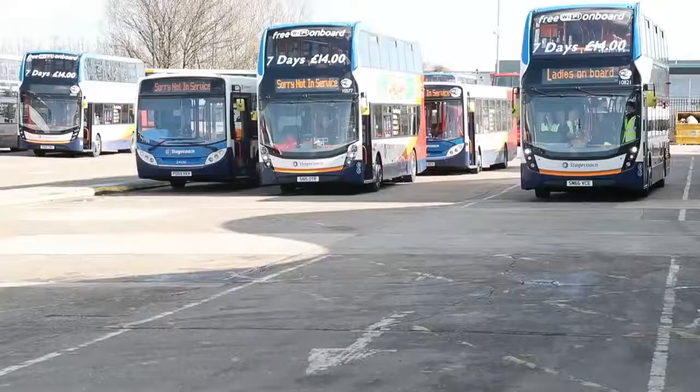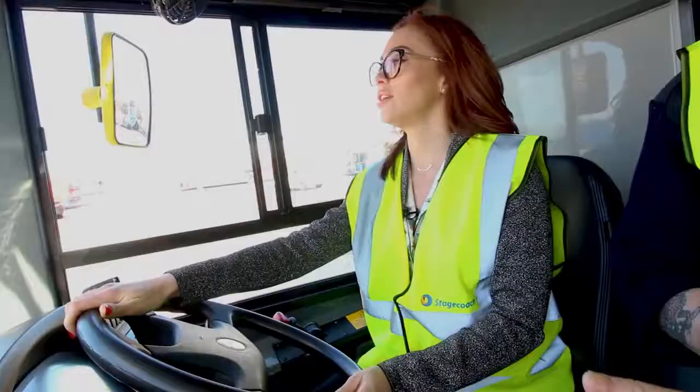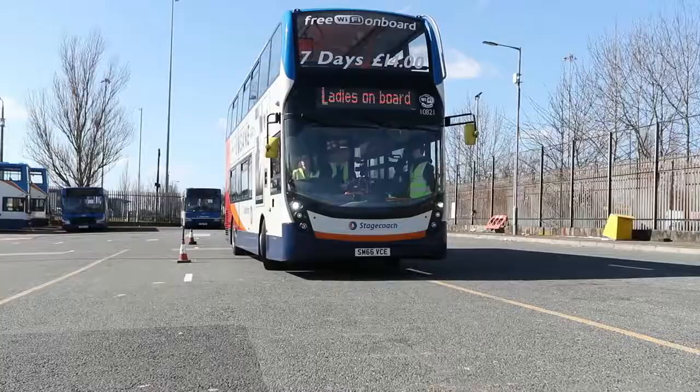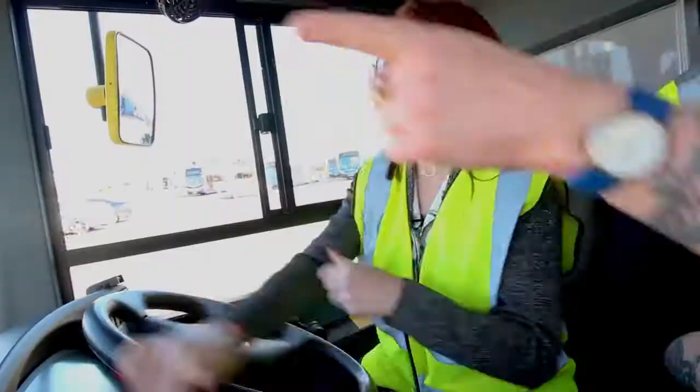Lift your foot gently off the foot brake. Just cover the foot brake gently. Mirror checking as you're coming. Checking the mirror as you're moving out. Moving out — she's driving a bus! Absolutely fantastic. Looking right, looking left. It's all clear. So forward a little bit and then round.